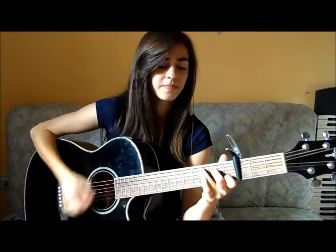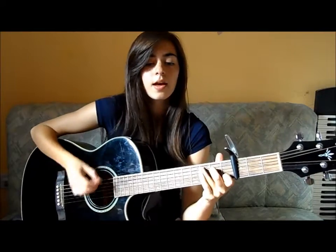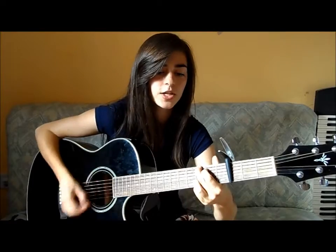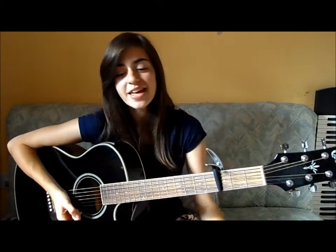It goes C, F, G, A minor — F, G, A minor — F, G, A minor. And sorry if I surprised you with that singing halfway through. I realised you might want the timings again. So yeah, that's how you play that.